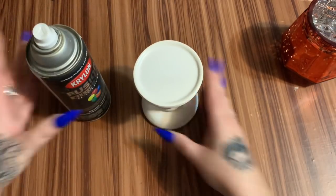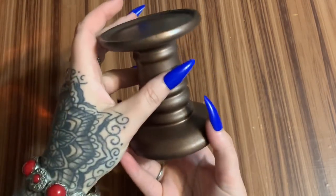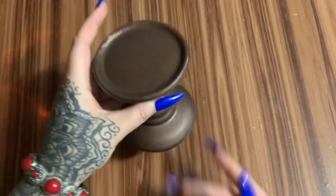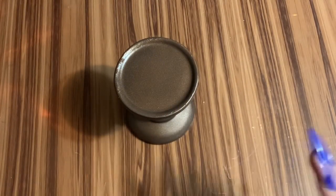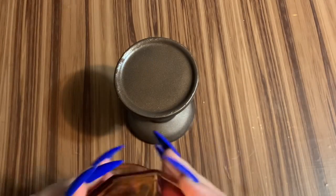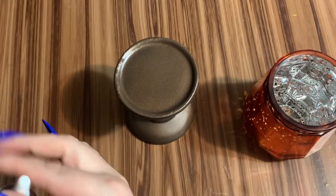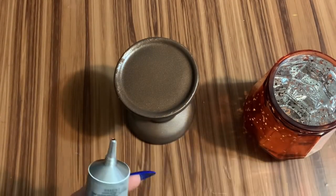Our paint has dried and I really, really like this color. Now what we're going to do is glue this down. Oh, I didn't take the label off — but you can't even see it from the inside, so we're not even gonna worry about that.